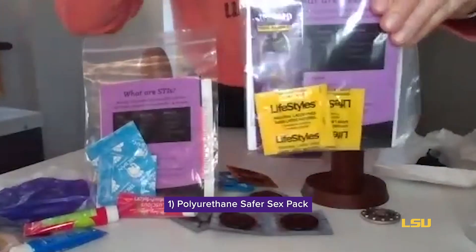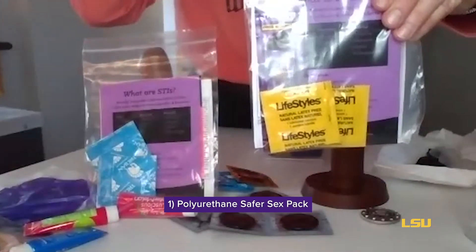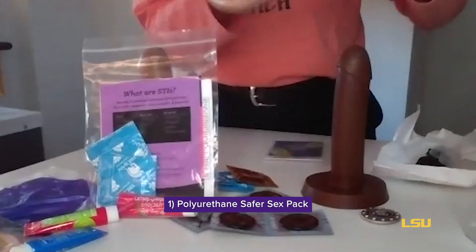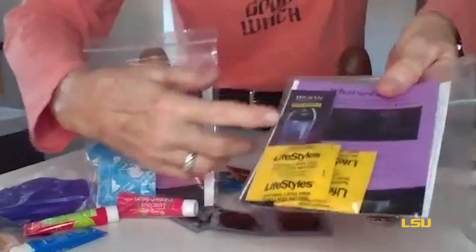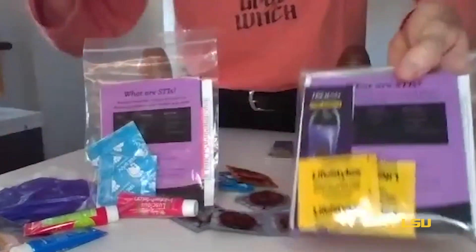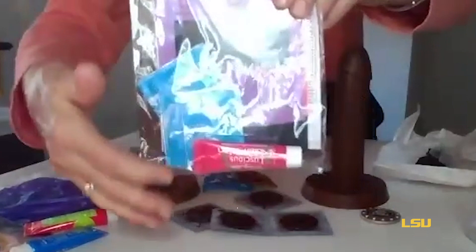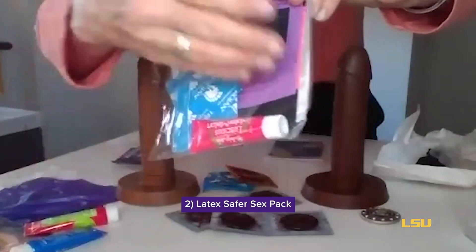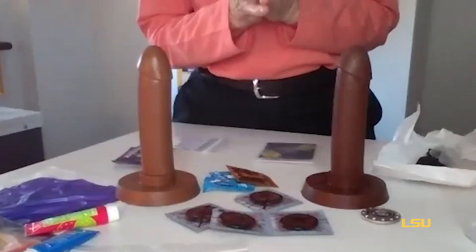These are polyurethane condoms for those that are allergic to latex or prefer the feel of polyurethane condoms. They also contain some lubricant and some very important sexual health information. We also have our latex safer sex packs, which contain two latex condoms as well as some flavored lubricant.